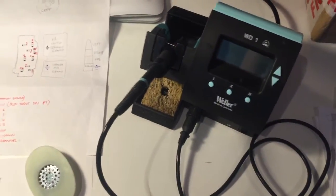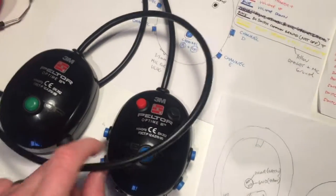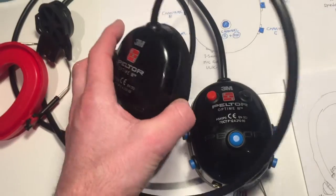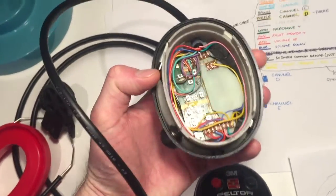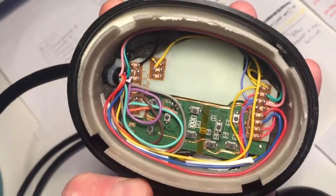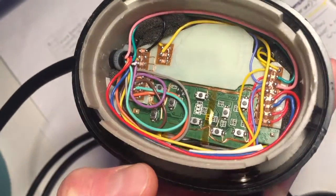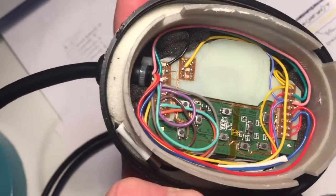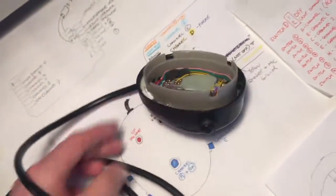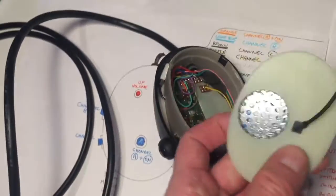I've been doing some soldering, soldering up the buttons. Let's take a look at the hardest side, which has been a bit of a mission as you can see — spaghetti junction in there. It's all wired up. What I need to do now is get the speaker for this side and wire that up.